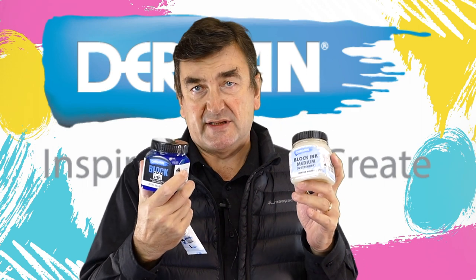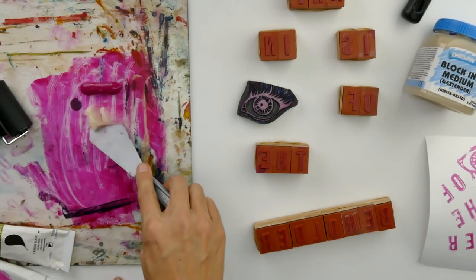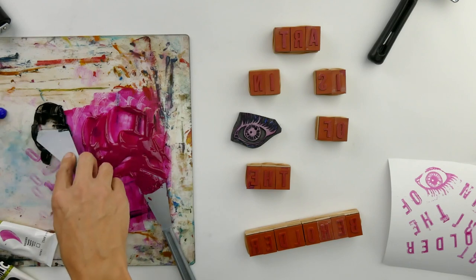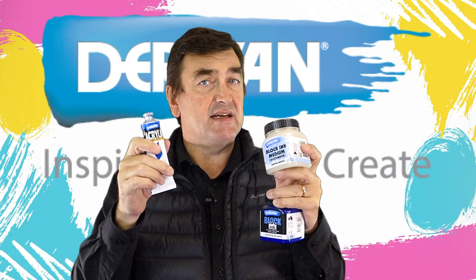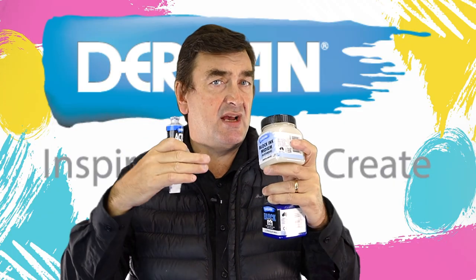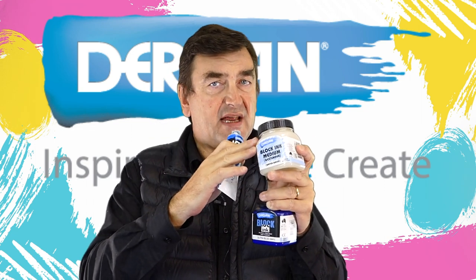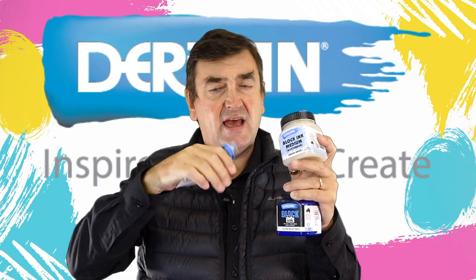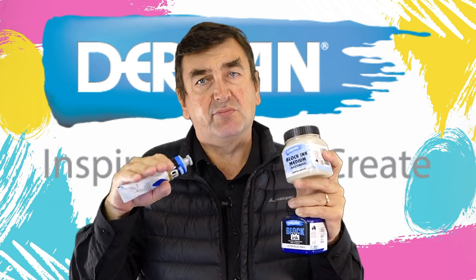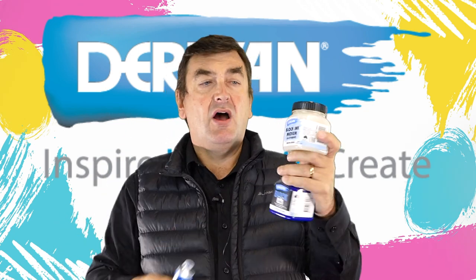When mixing the blocking medium with acrylic, you generally start at about a one-to-one ratio just to see where you're going. It'll depend on which acrylic you're using and how intense it is as to how much opacity you get. You'll want at least fifty percent blocking medium to give that tack and that application onto the block so that it actually transfers properly.